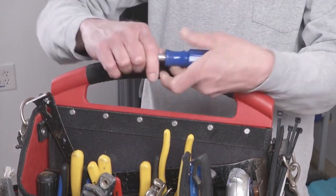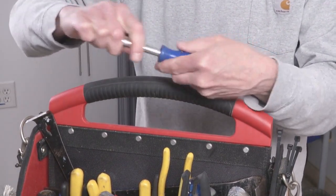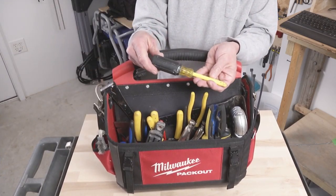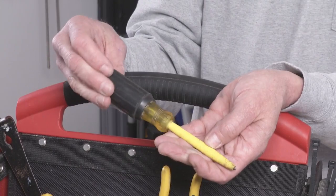This is a six-way screwdriver — they count the nut drivers on the end — two Phillips, two straight, and two nut drivers, which does almost everything you need. When I'm working in electrical panels, I like to use this because it's insulated. It prevents you from touching something and getting shocked or causing a short. This is also made by Klein.